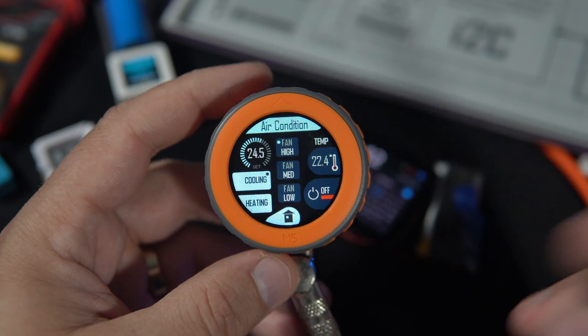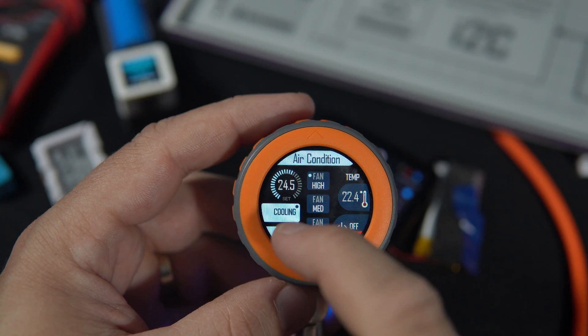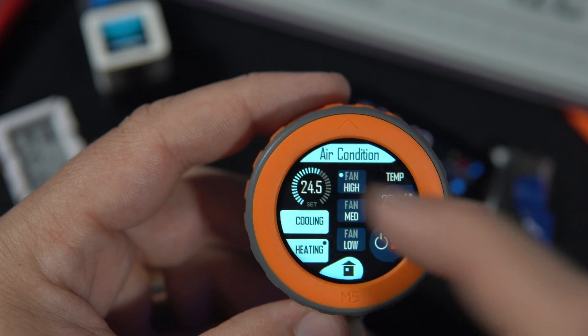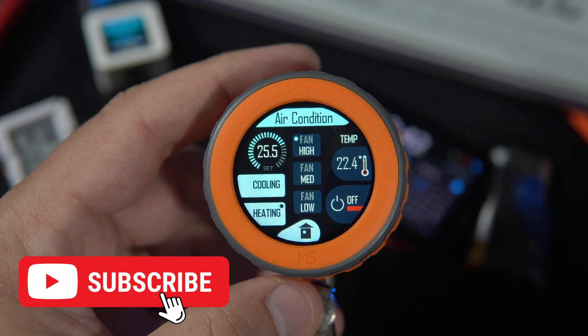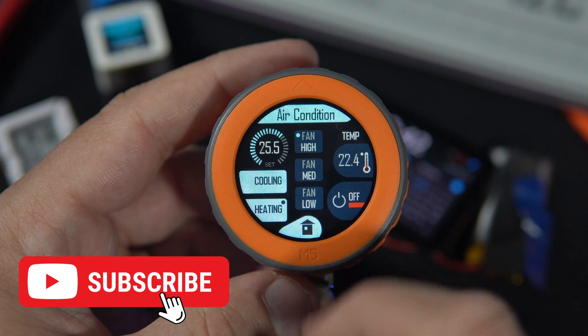In this project, the user can control air conditioning. Modes include cooling and heating. The fan can be set to medium or low. The user can set the desired temperature, monitor the current temperature, and turn the device on or off.